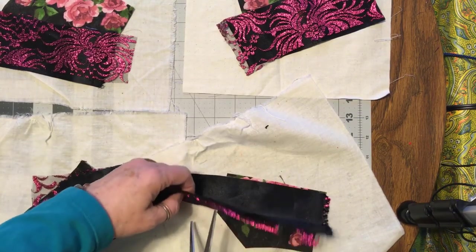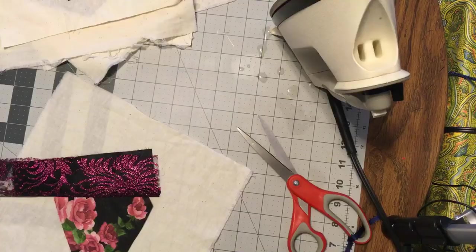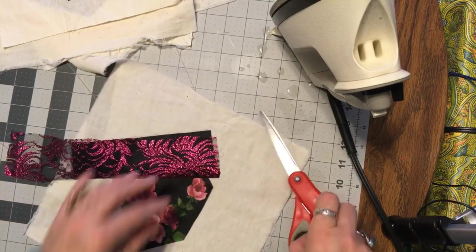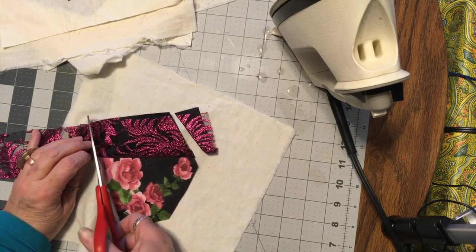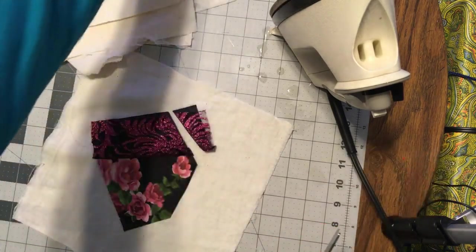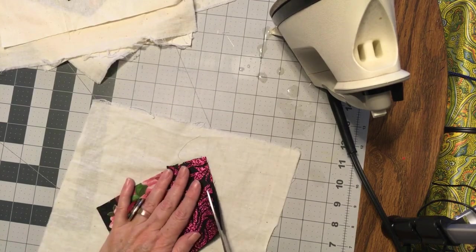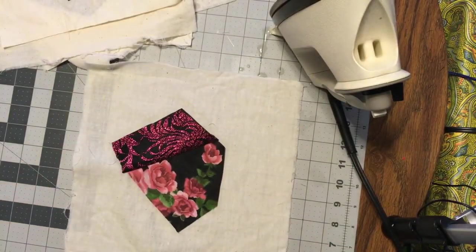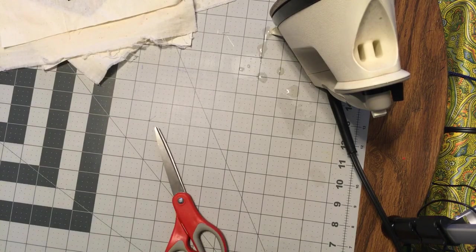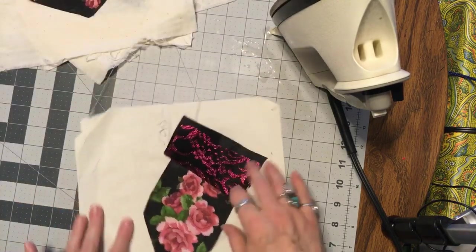I'll do that for all my pieces. I've got all nine, so let's trim them up. We're saving those — we're not saving these. Trim right there. Very pretty — I'll be saying that a lot. I'll put them over that way. Oh, my iron leaked.